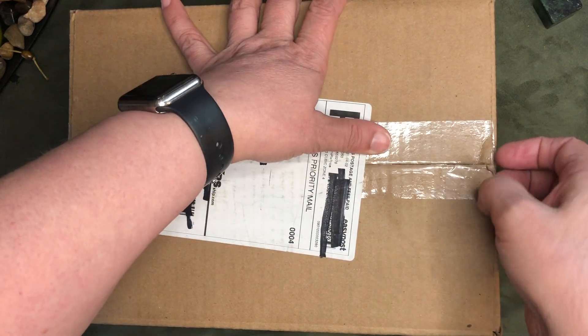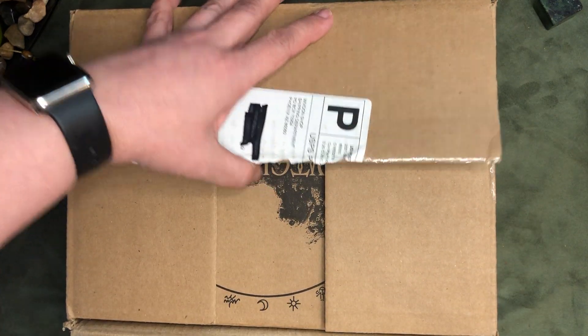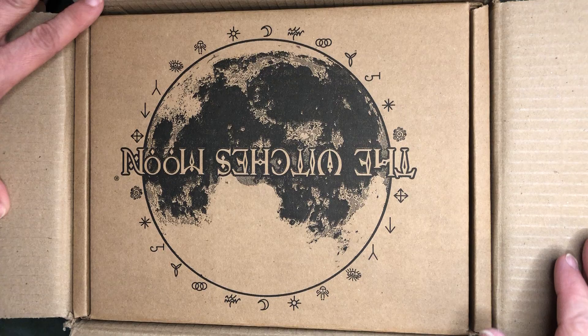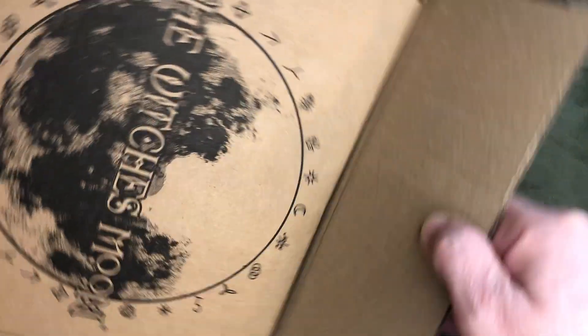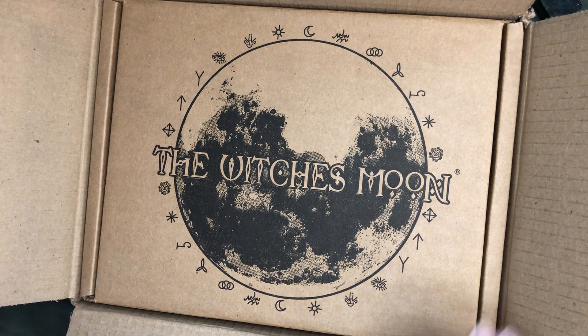Hi, this is Rae at Drop of Golden Tarot, and today I am going to do the Witches Moon unboxing. I have it upside down. This is April 2001, Witches Moon.